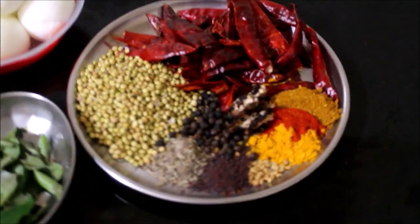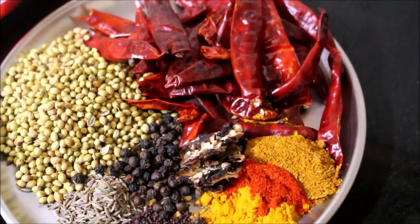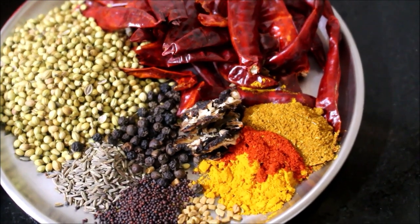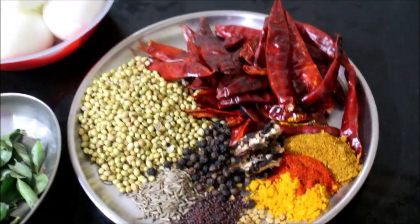I have laid out all the ingredients required for this recipe. For the ghee roast masala, we would require dry red chillies, coriander seeds, cumin, peppercorns, fenugreek, mustard seeds, tamarind, chilli powder, turmeric powder and garam masala.